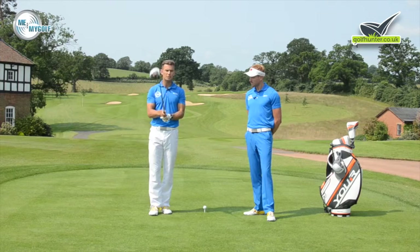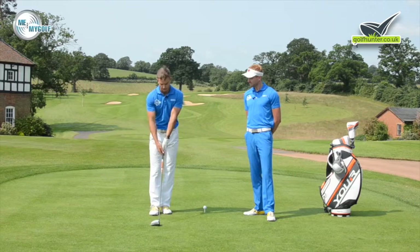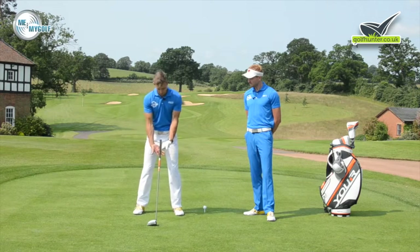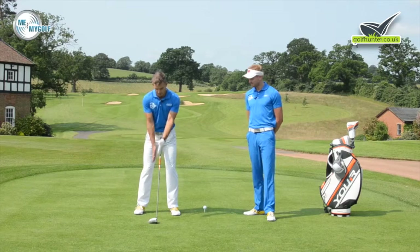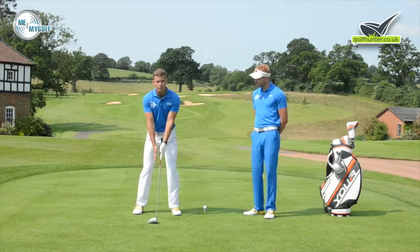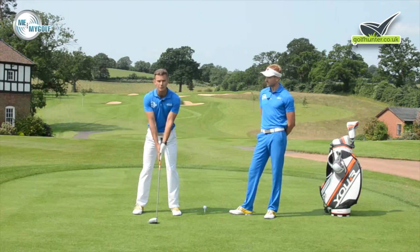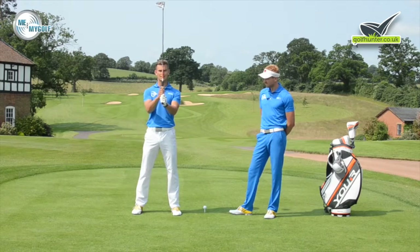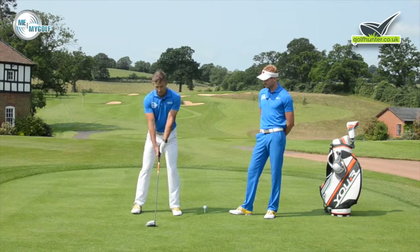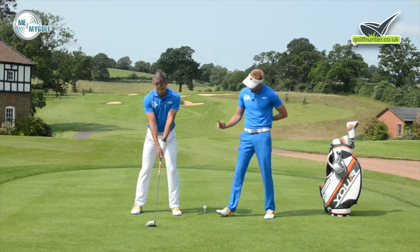We want to give you a simple drill to help get you in a neutral position with the hands. Rather than going palms facing outwards, what we want to do is clap, clap, chop, chop. This gets the fingers pointing towards the ground and the palms now facing each other. From here we want to join the hands last — place the hands on with fingers towards the ground, palms facing each other, then take hold of the golf club.